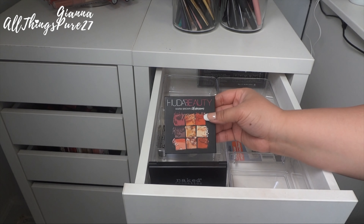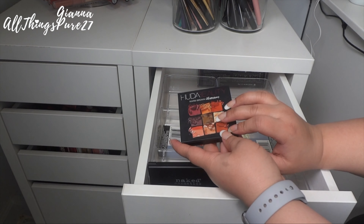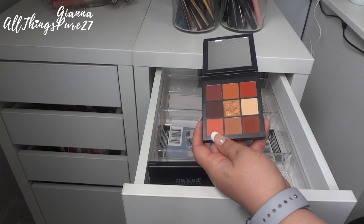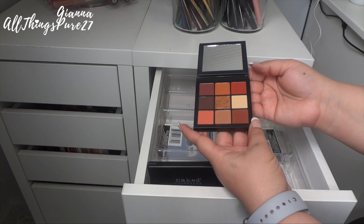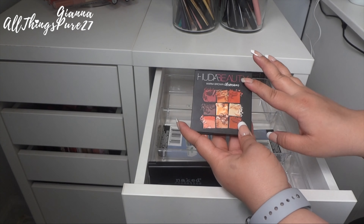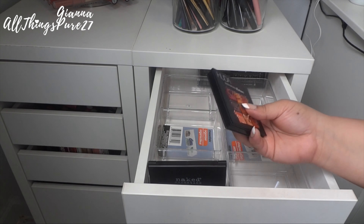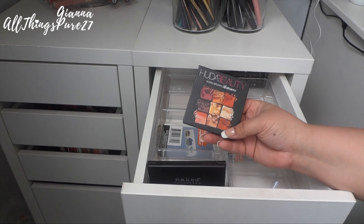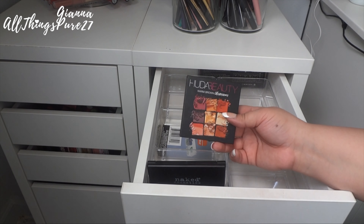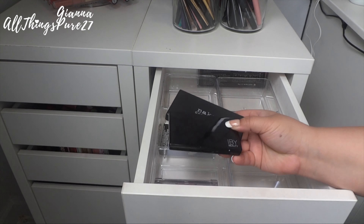Then I have this one from Huda Beauty — almost new; I think I got it around Christmas. I love it so much; the colors blend out beautifully and super easily. I definitely want to get the cranberry or burgundy one next. It's only about $27 for nine shades, which is excellent value — and really, how fast do you get through eyeshadows?